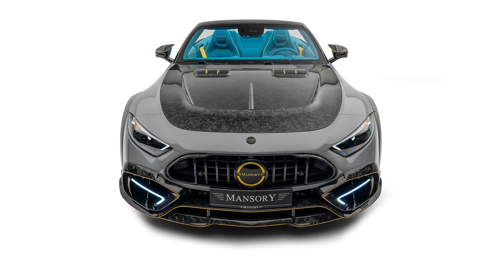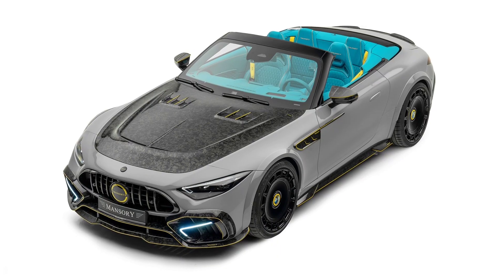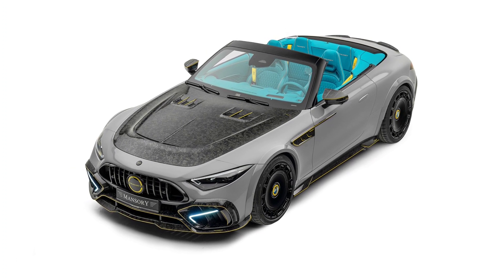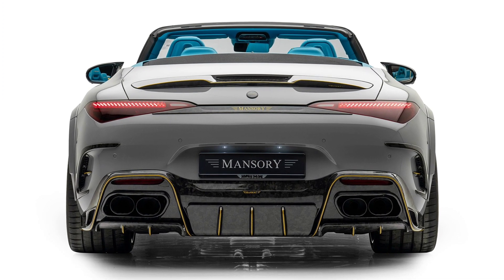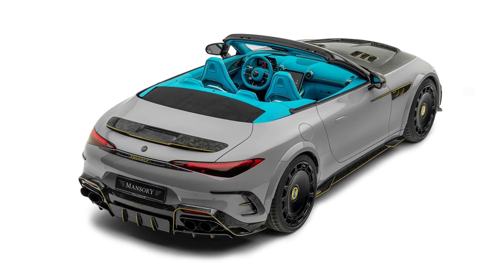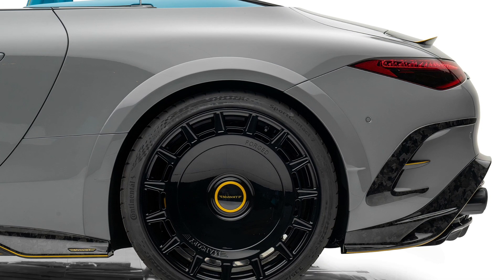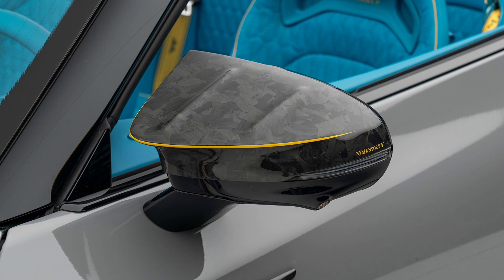Further carbon applications on the front windscreen frame, the side air outlets at the front, and at the rear on the wings, complete the subtle and effective body modifications. A bonnet and a rear spoiler, as well as the elegant and visually effective wing extensions made of full carbon, complete the entire Mercedes SL widebody by Mansory.